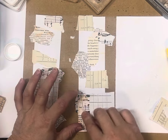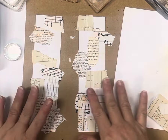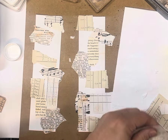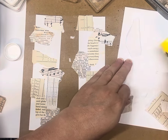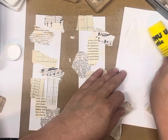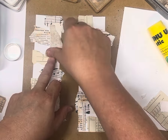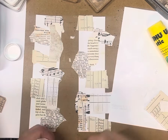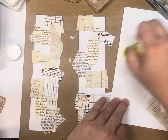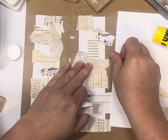There's no rules really with collage — just throw it down on the paper. I'm using a Uhu glue stick here, it's probably my favorite out of all the glue sticks to use, I never have any problems with it. Okay, so that's enough collaging.